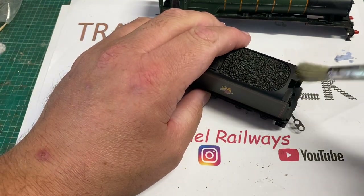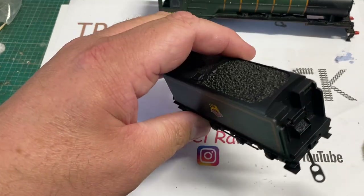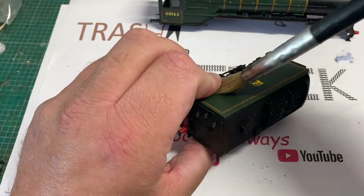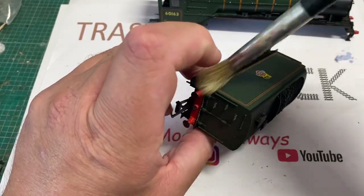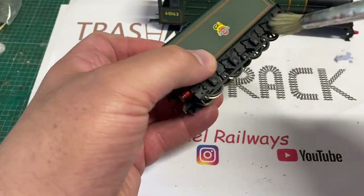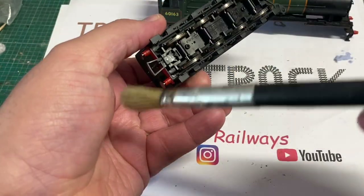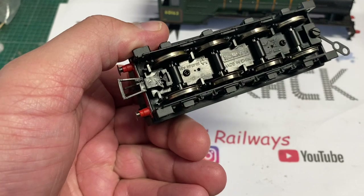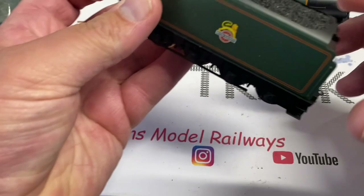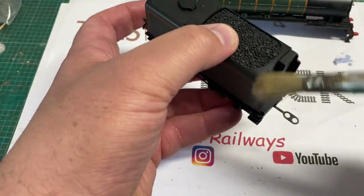While I try and figure out what to do about the motor, I'm going to turn my attention to the tender and just give it a good dusting with a stiff brush. This was all that was required on the tender - those white spots did come off eventually and the tender wheels were clean. It was just dusty, so I gave it a quick spruce up and then wiped the wheels with a cotton bud and methylated spirits for good measure. This tender doesn't provide any pickups for the loco, which is a shame - if the DCC decoder socket and pickups were in the tender it would run a lot better.